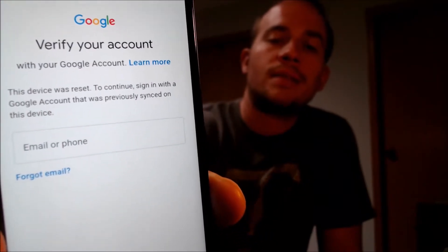As we can see here, as we're going through the setup steps, we get to the screen that tells us that the device was reset, and to continue, we have to sign in with the Google Account that was previously on the device.